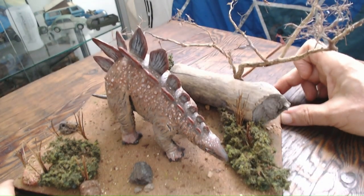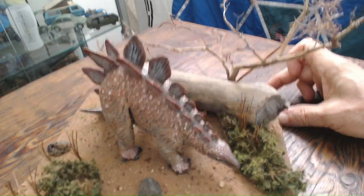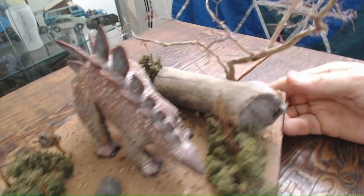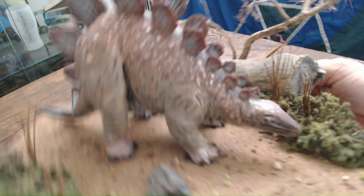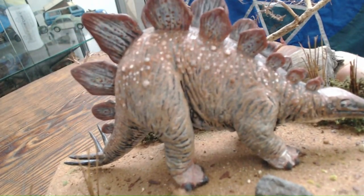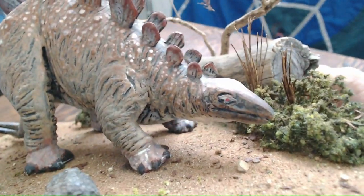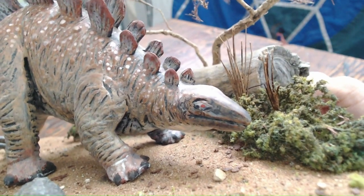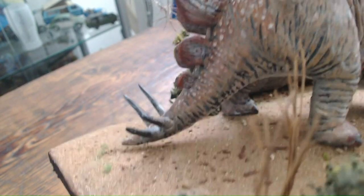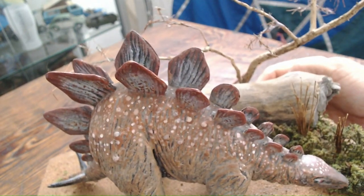You can imagine it would be very camouflaged against the ground. Once I did that, I went in and did the plates, which I'm really happy with — I really like the plates. And then details like the eyes and the spikes. Overall, I'm really, really happy with it.